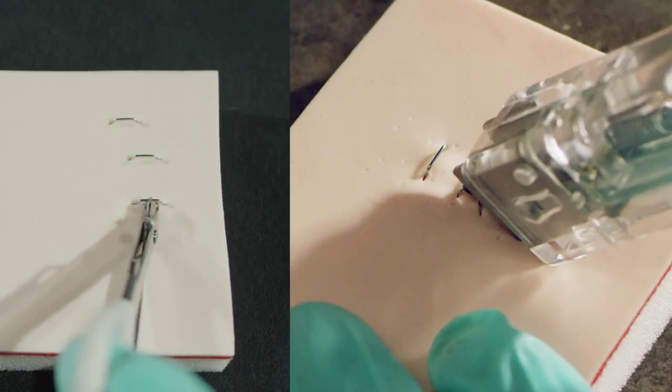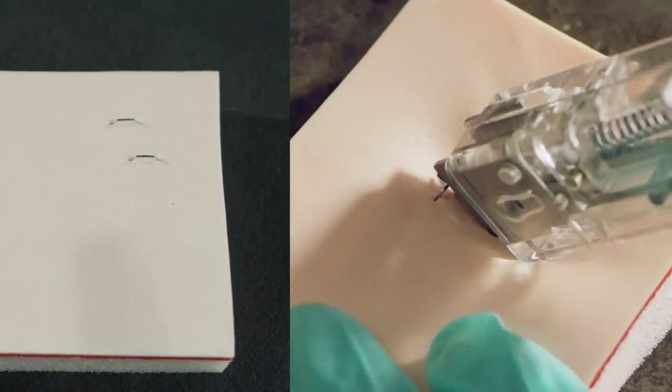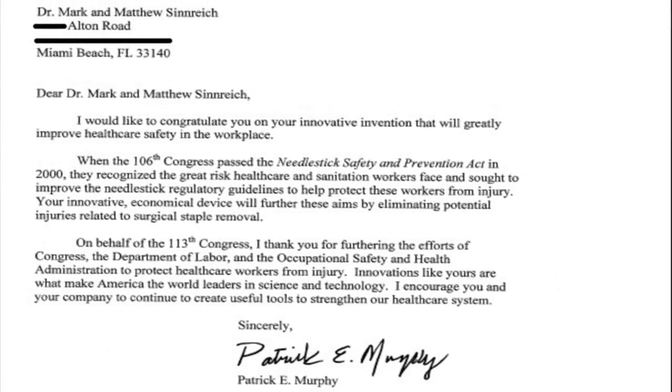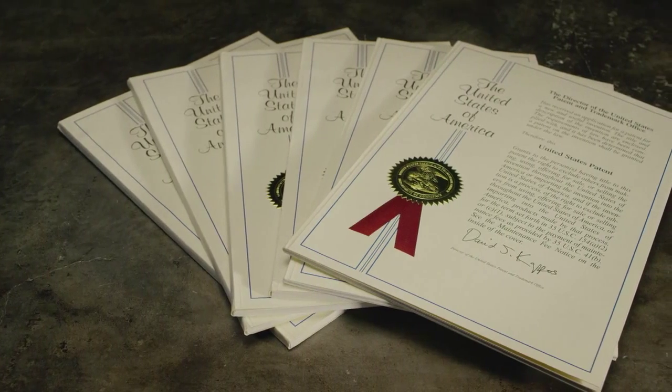Now take a look at how we change staple removal. The SSR is almost 100 times faster and way less painful. And most importantly, it's safe — it's so safe, we got this awesome letter from Congress, the United States Congress. We've also been issued seven patents, so the technology is protected.